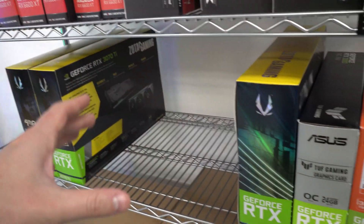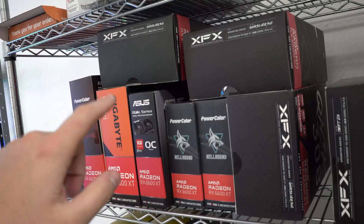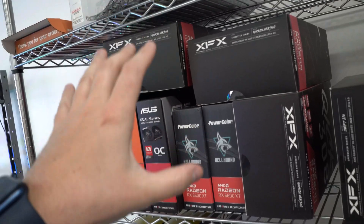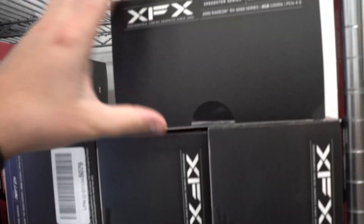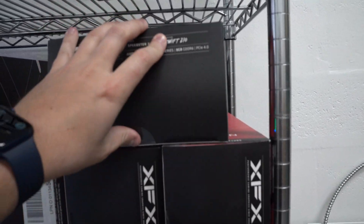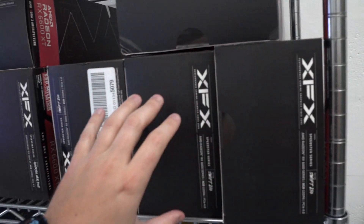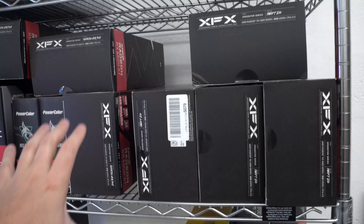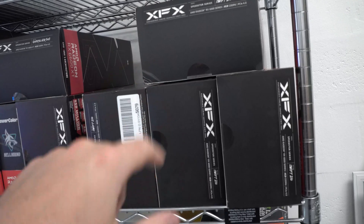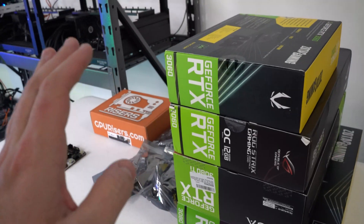The 3090s will go on a new rig hopefully next week. Up here we have a couple of 6600 XTs on a rig sitting and waiting to be loaded up, so those will likely go on tomorrow. We also have four RX 6600s — the non-XT versions. I want to do a little bit of testing on these before I dedicate a whole rig, so I'll be loading them onto our AMD holding rig.